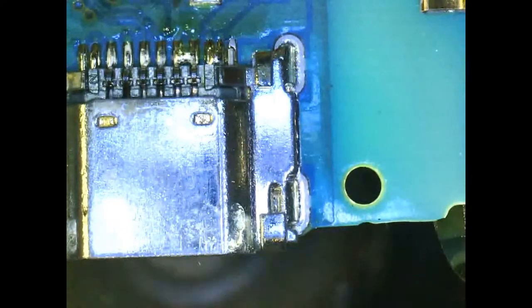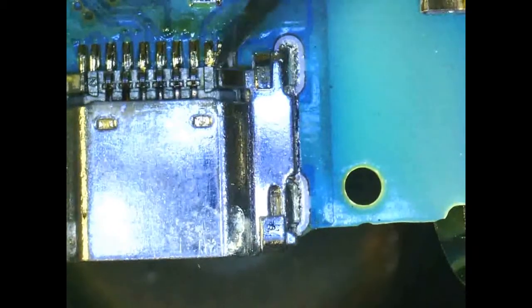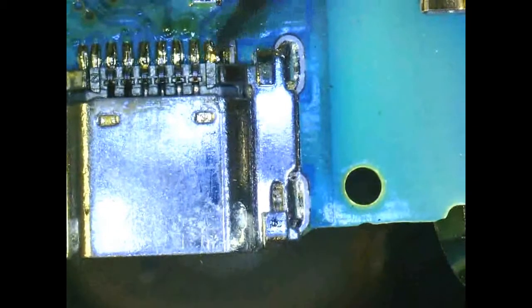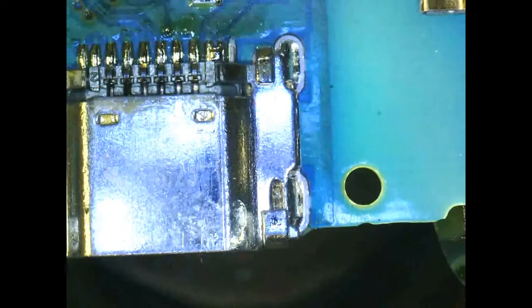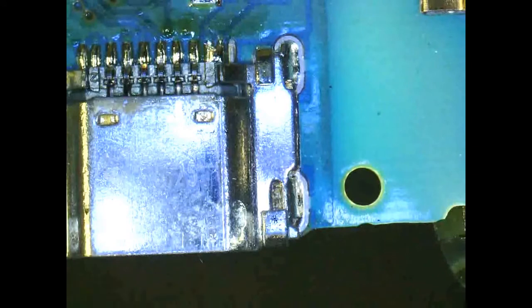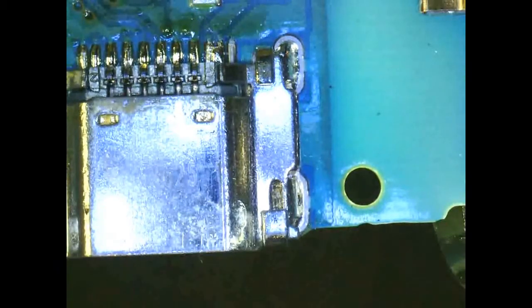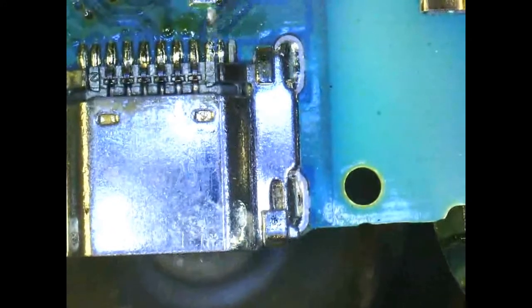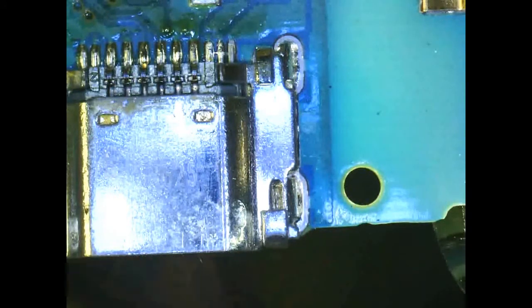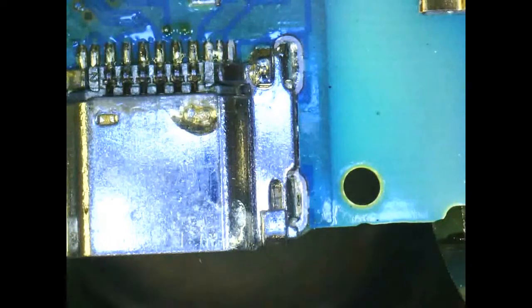As you can see, the solder sticks to the X-Acto knife blade pretty well. This is the easiest technique I've found for this particular repair. If you use the soldering iron to try to get rid of bridge connections, one of the problems is that because these components are so small and the pads on the board are so small, they're very delicate — the heat and pressure of the soldering iron can actually damage the pads, they'll come off the board, and at that point you can't repair the charging port. There's just a tiny bit of solder still bridging on those two pins, so with a little flux and one more pass with the X-Acto knife, that should clear it up.